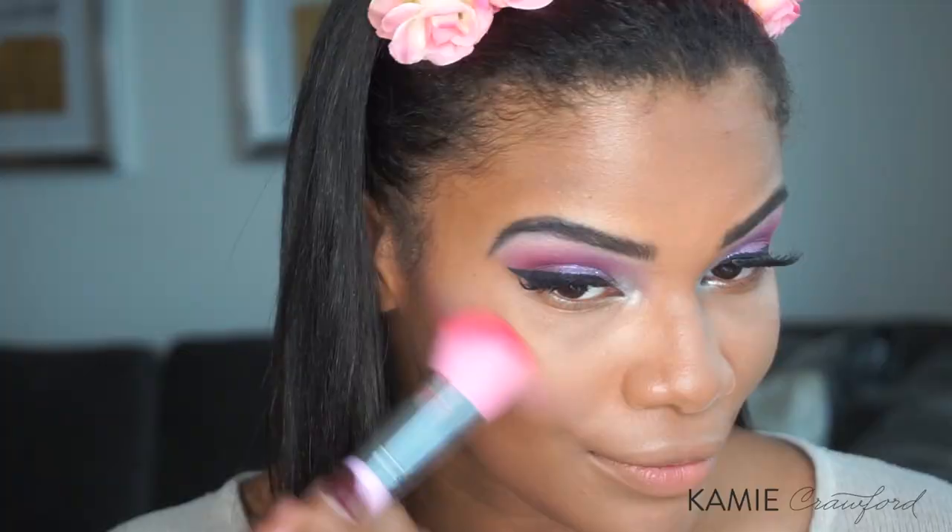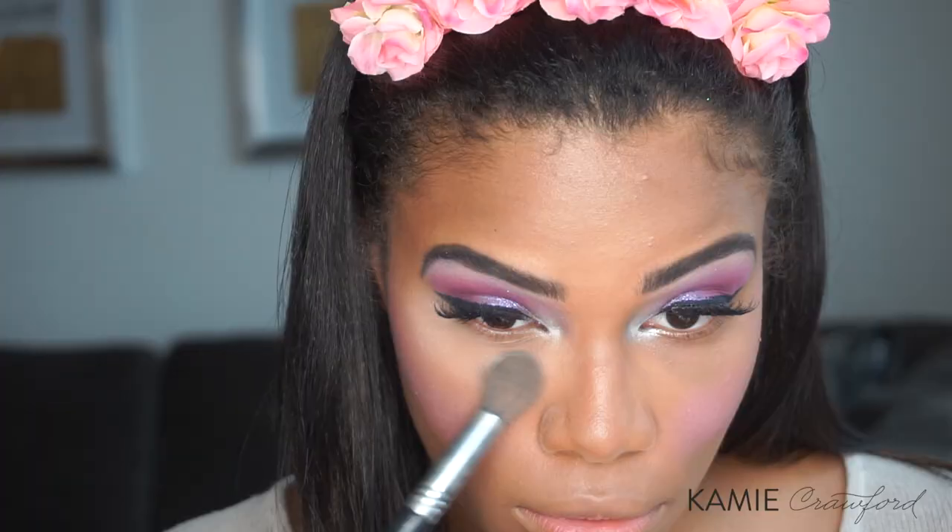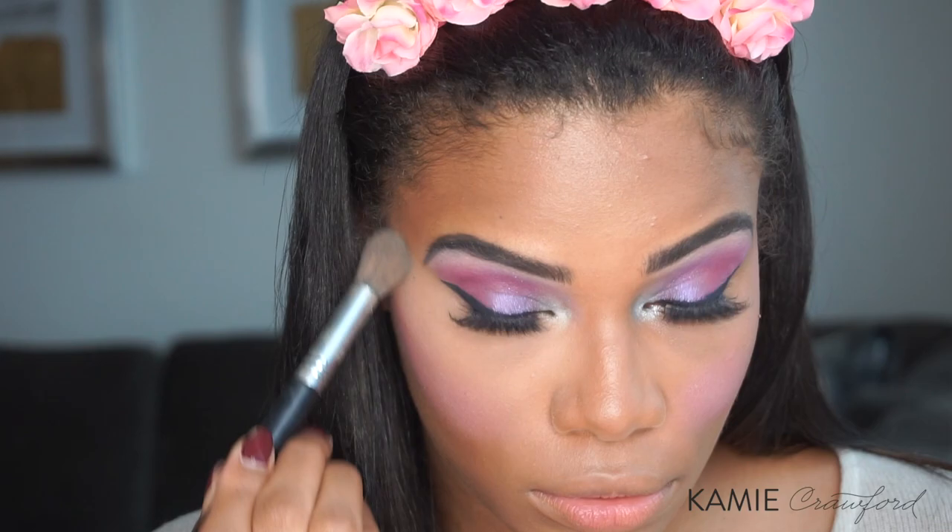For my blush, I'm using MAC's I'm a Lover, and I'm using these adorable brushes from the ColourPop collection. Setting my under eyes with the Laura Mercier Translucent Powder, and any areas where I might get oily — so usually under my eyes and along my T-zone.